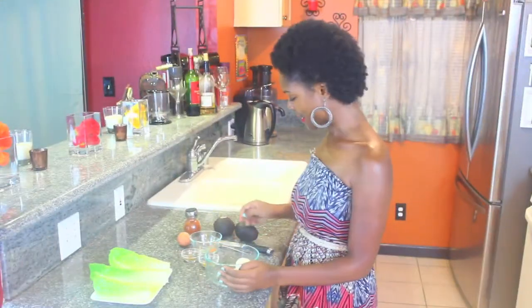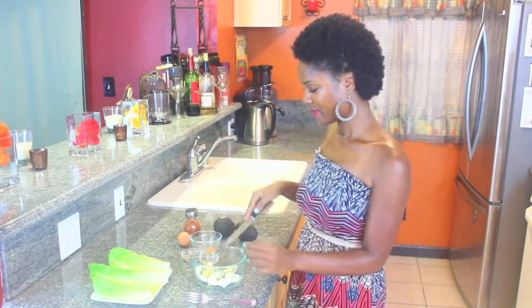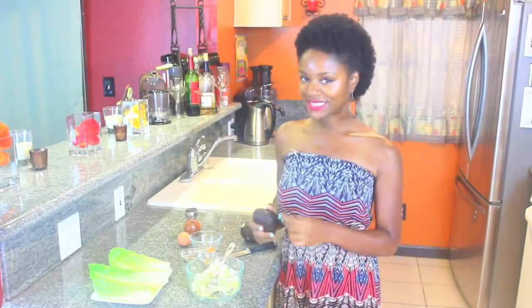I have here two boiled eggs. I'm just gonna cut it up with my knife. Perfect, so I am going to mash it up. Now that I have that mashed up, I am going to add in my avocado.